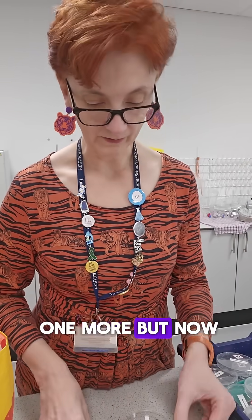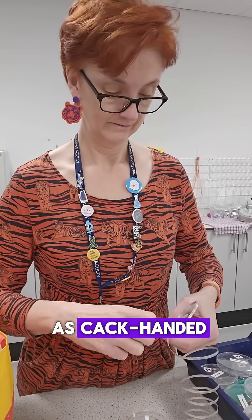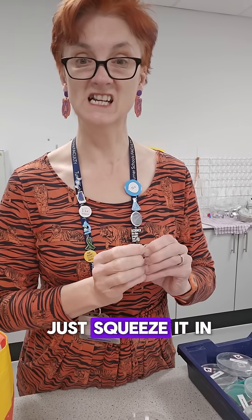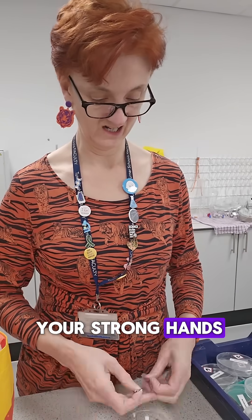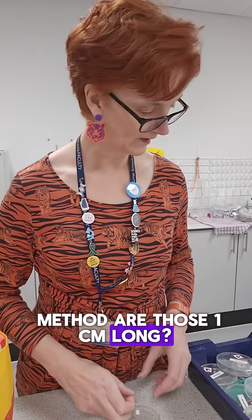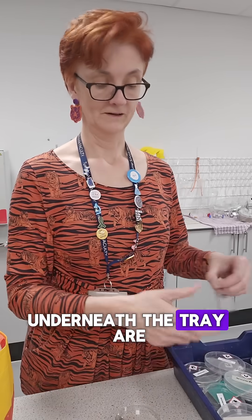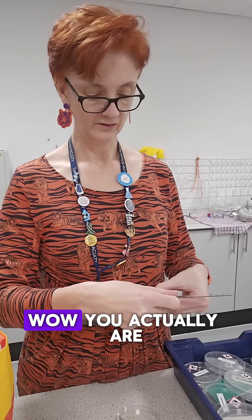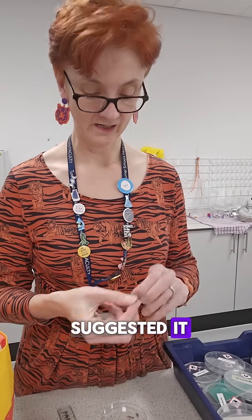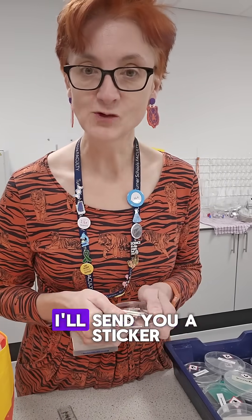Let me just do one more, but now with the proper method. I am what is known in the trade as cack-handed. I think this is working. You can just squeeze it in your strong hands. There. I will adopt this method. Are those a centimetre long? Where is my little ruler? Underneath the tray. Are you a centimetre? You actually are! This method is now the method. Thank you, person who suggested it — I'm sorry I can't remember your name. If it was you who suggested this tip, let me know and I'll send you a sticker.